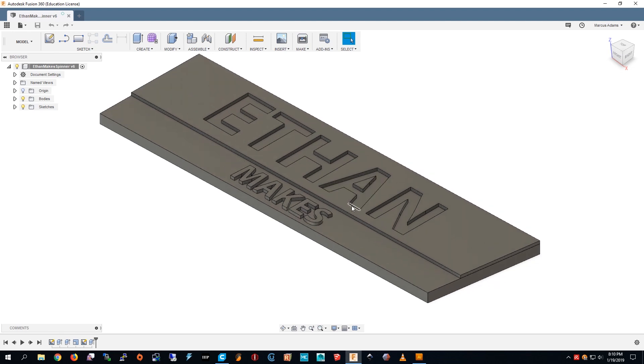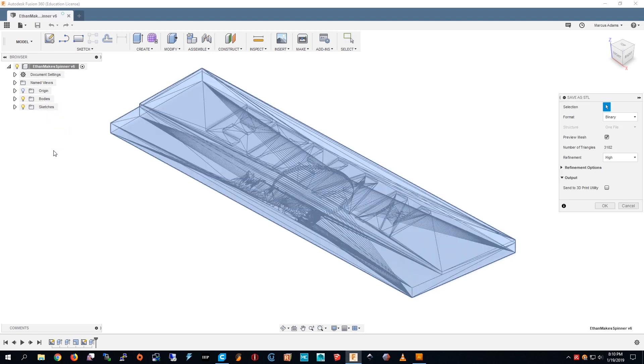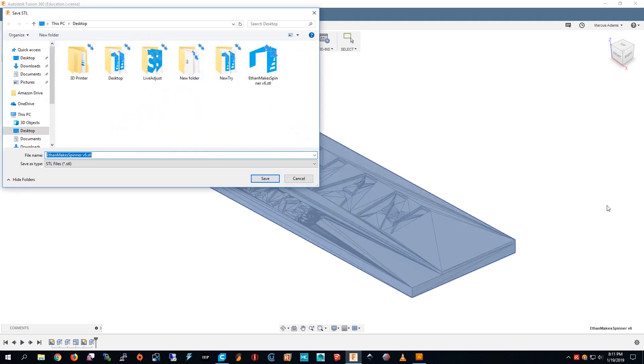You can extrude some parts up and some parts down to make your shape. Then you right-click on it, say save as STL, press OK, and then you can save it.